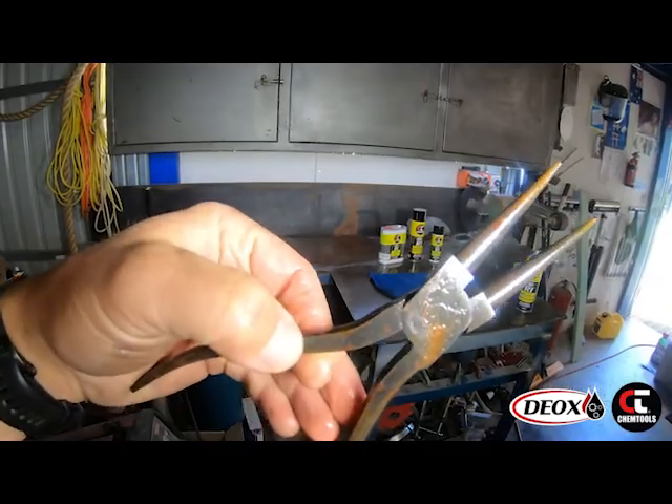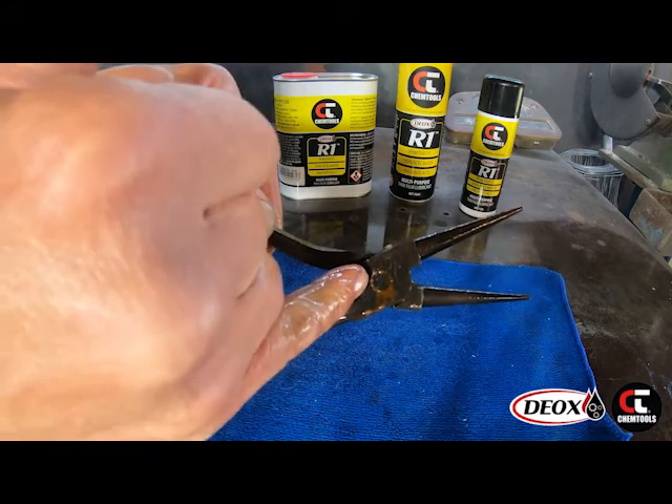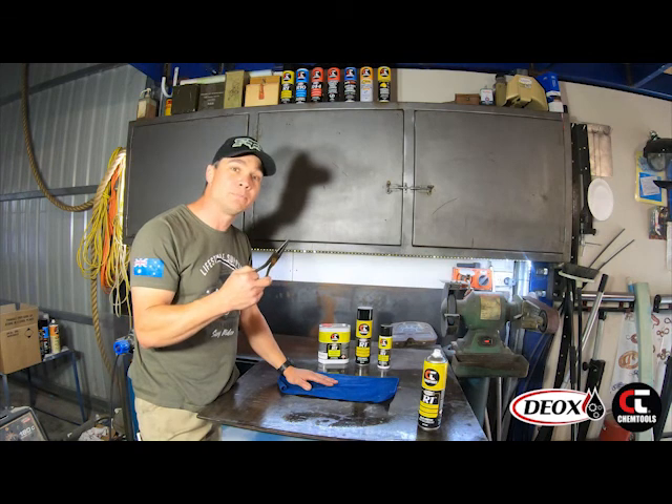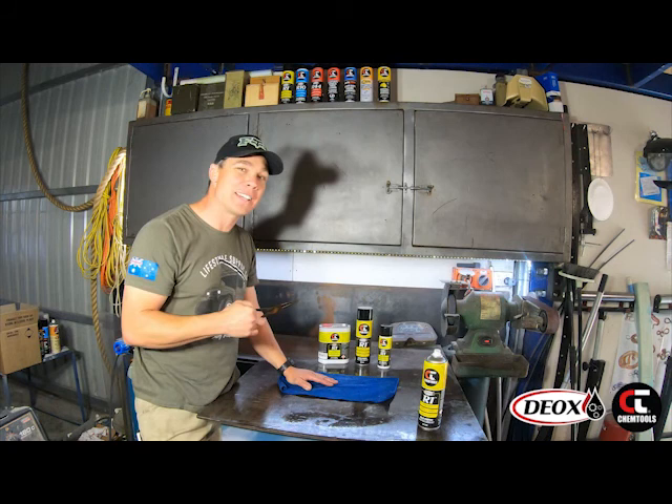You can see the R1 has penetrated right into those circlip pliers. The more we work this tool, you can see the more rust has come out of it. Now that we've cleaned this tool up and freed it up with the R1, throw it back in the tool kit. And I'm sure this tool will end up outlasting me.